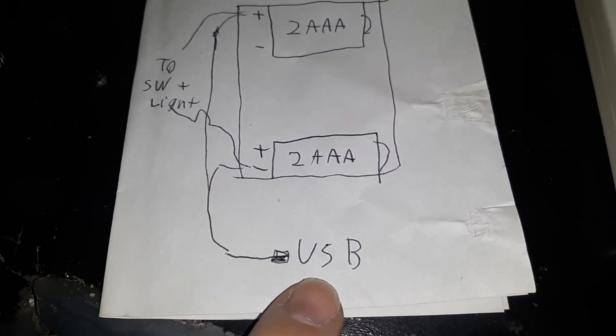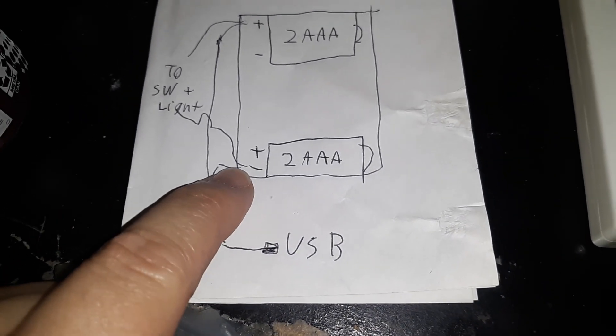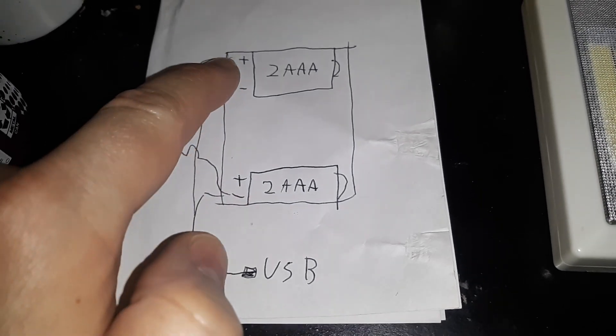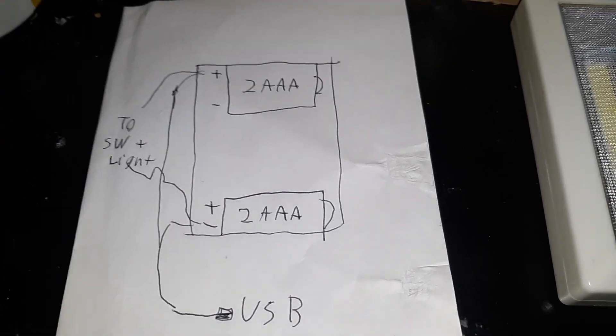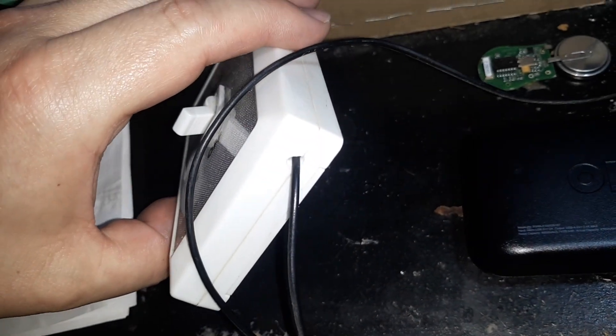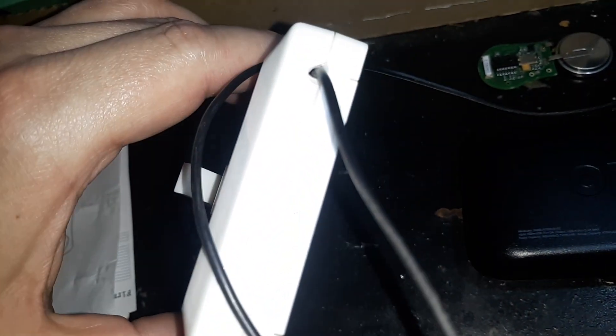If you turn over here, that's the USB coming from the power bank. You want to put the minus on the minus, plus on the plus, right here. You might have to experiment. Then you just cut a hole in the side to run the wire.